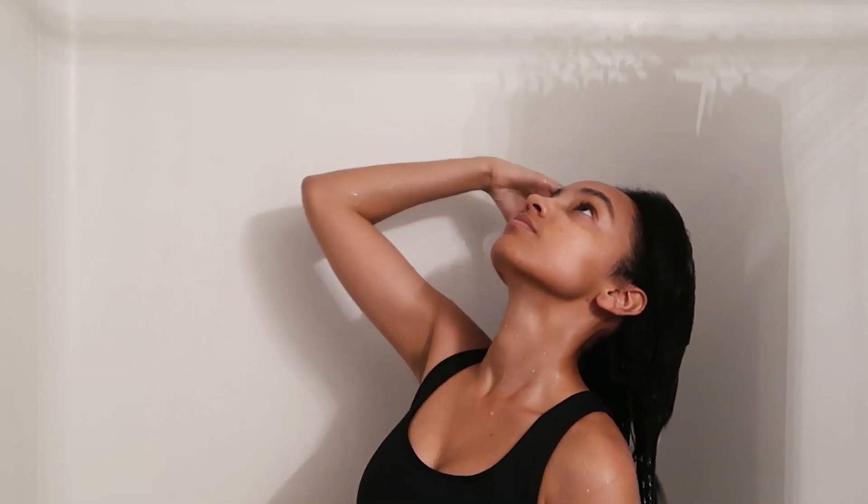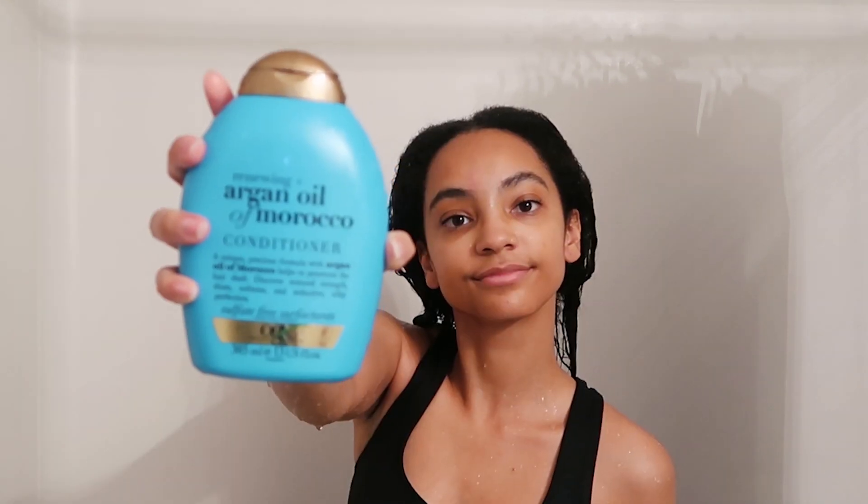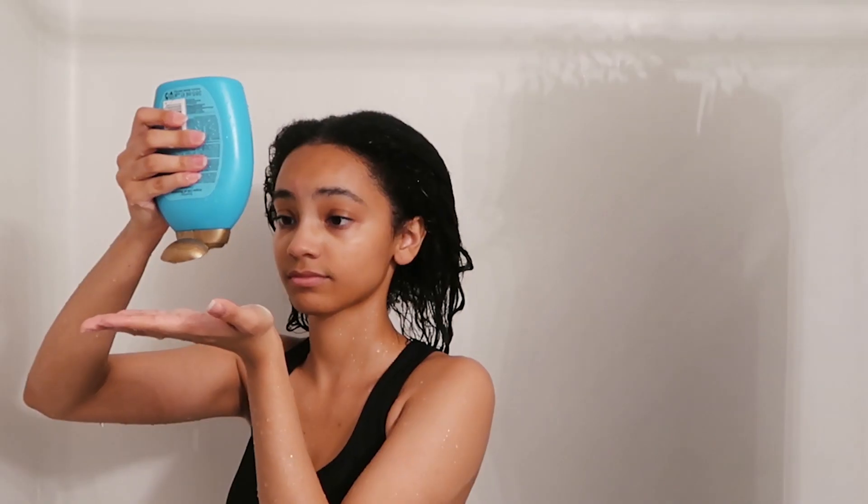First, I start by getting my hair soaking wet — obviously you can't wash dry hair. Because this is a co-wash day, I'm just going to be using the OGX Argan Oil Conditioner. If it was a regular wash day, I'd be using that and then the shampoo as well. When I wash my hair, I like to work in two sections. I get a ton of conditioner on my hand and I just start to work it onto one side of my hair. As I work it in, I finger detangle as I go. This conditioner has a lot of slip, so I'm not yanking out too much of my hair, which is ideal.